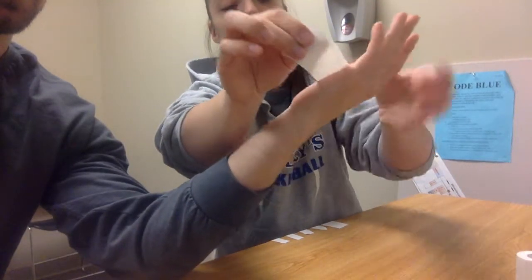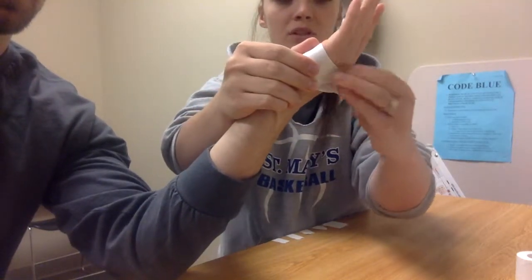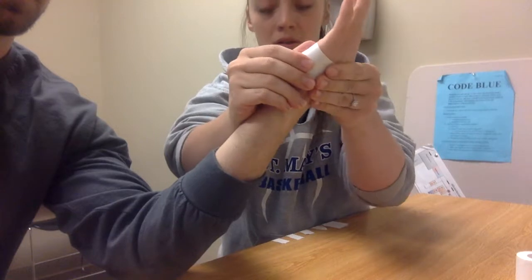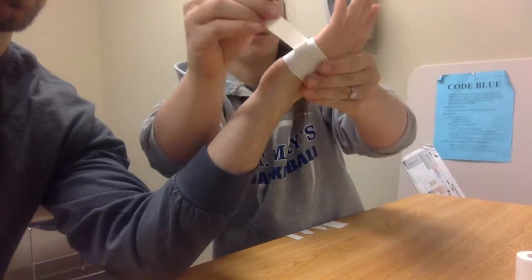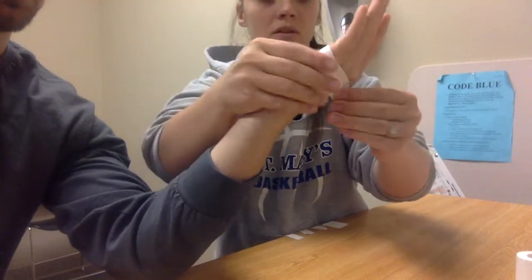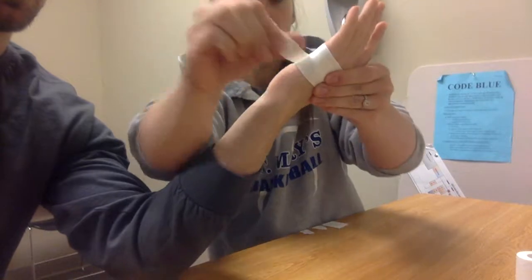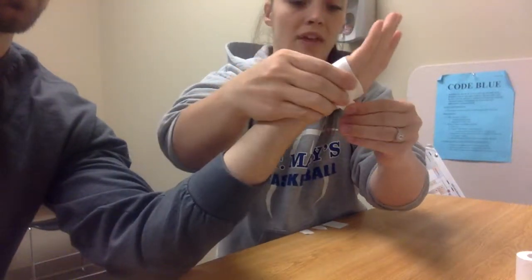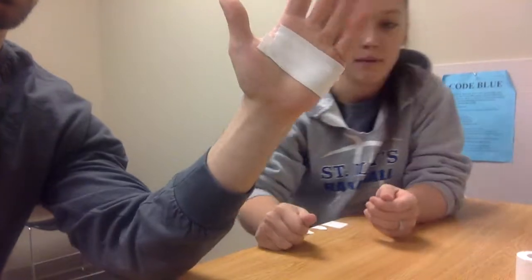First, we'll apply an anchor strip on the palm, then pull dorsally to give some stability in that direction. We'll then apply two supportive strips in the same direction. With this taping technique, it will hopefully decrease the pain of their 5th MCP joint.